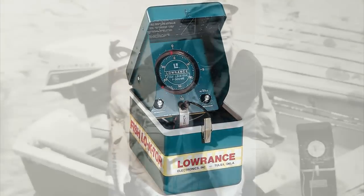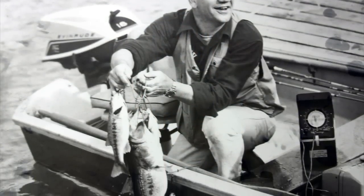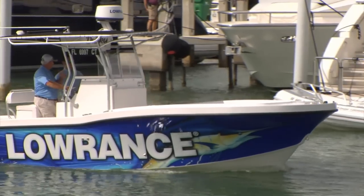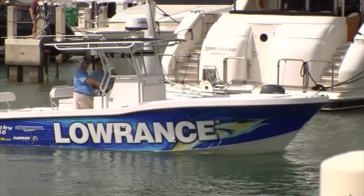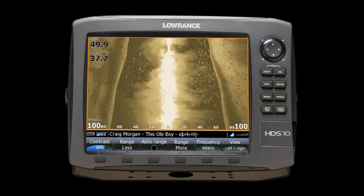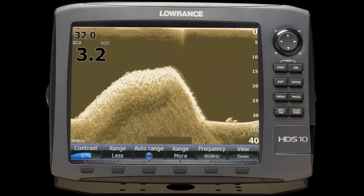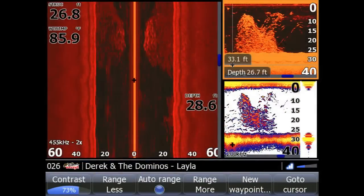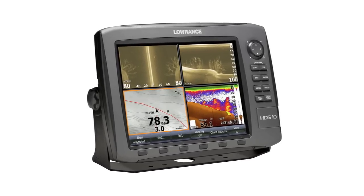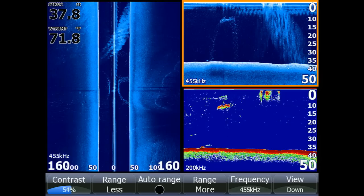Lowrance, a world-leading brand in marine electronics since 1957 and GPS navigational systems since 1992, is proud to announce our next generation of sonar imaging: the new Structure Scan HD. Three years ago, Lowrance announced our first Structure Scan sonar imaging system, providing anglers and boaters with photo-like images to get the whole picture with left, right, and downscan imaging views.